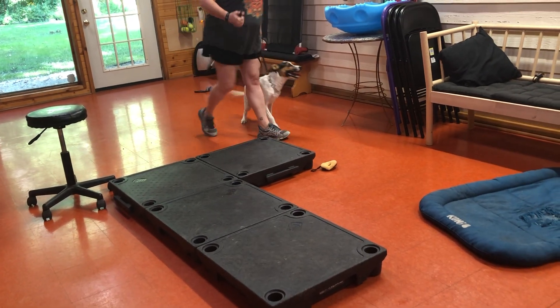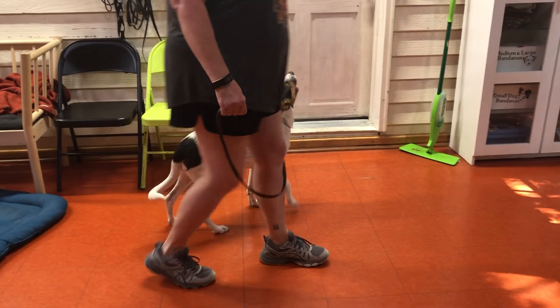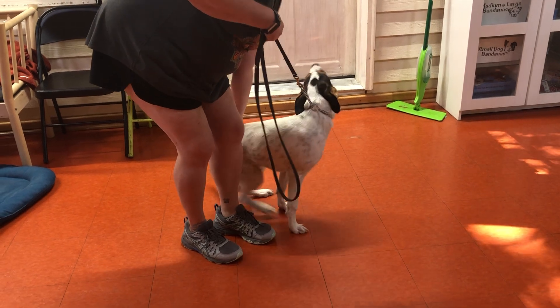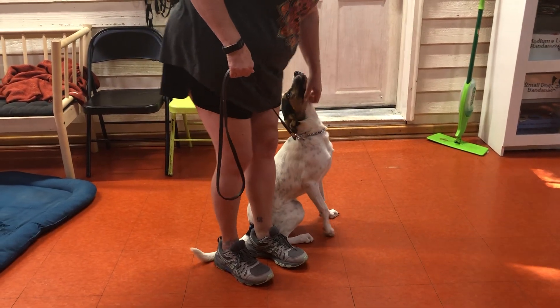Very focused, very good. She's just a little bit ahead, but that's okay. So we're making progress.